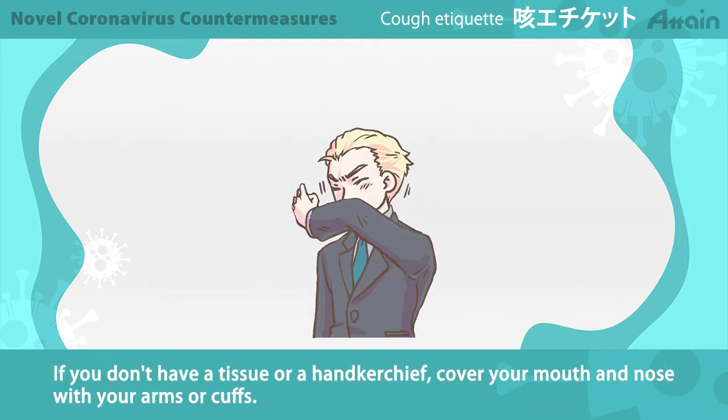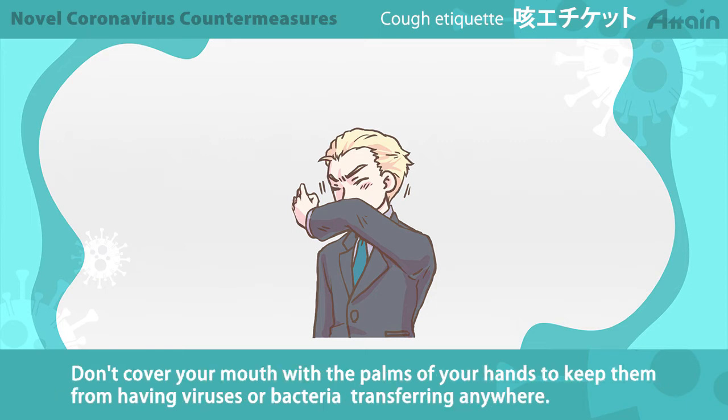If you don't have a tissue or a handkerchief, cover your mouth and nose with your arms or cuffs. Don't cover your mouth with the palms of your hands to keep them from having viruses or bacteria transferring anywhere.